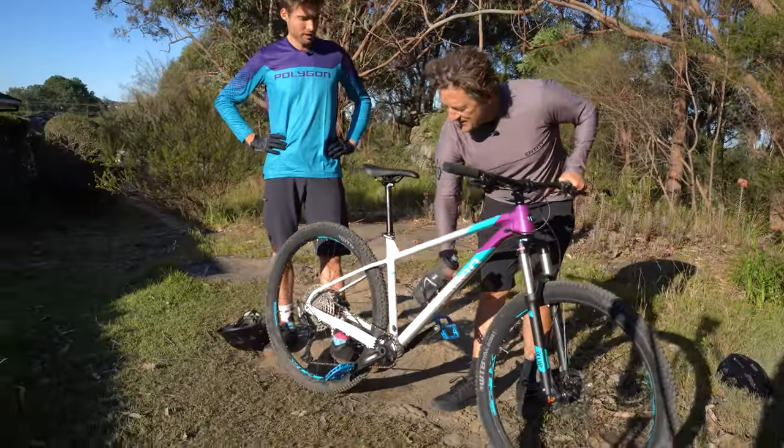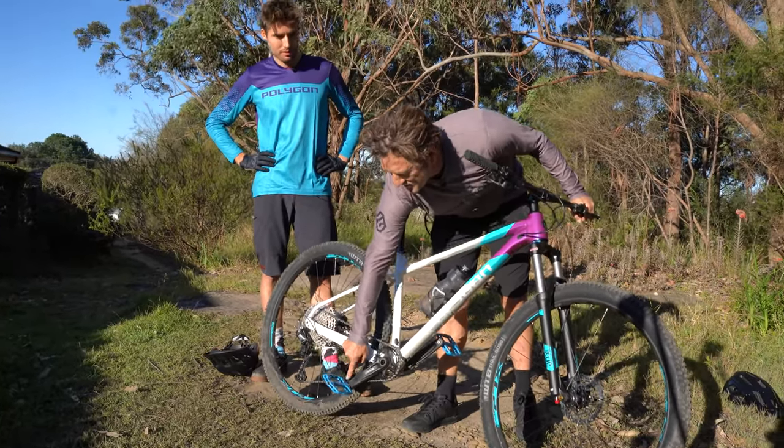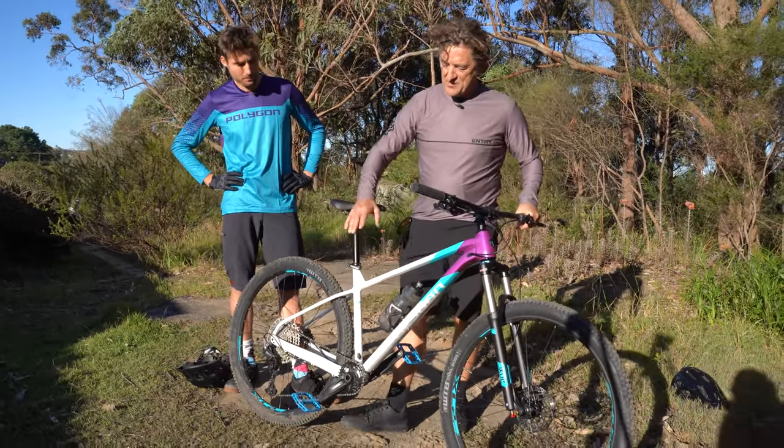Then we talk about pedals. We've got the Entity PP20 pedal — 20 is the amount of pins it's got in it, so it's a very gripping pedal that grips your flat-soled shoe.